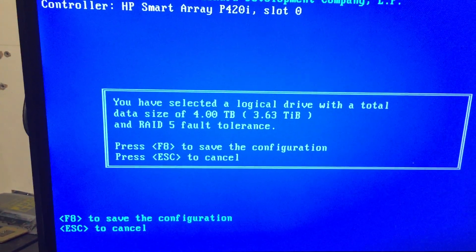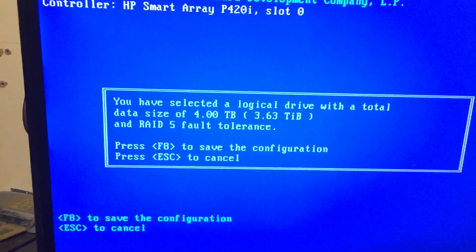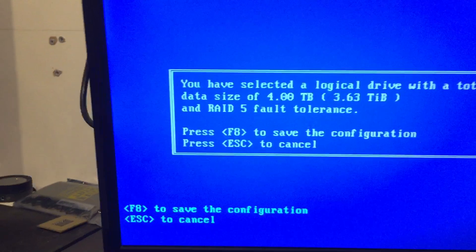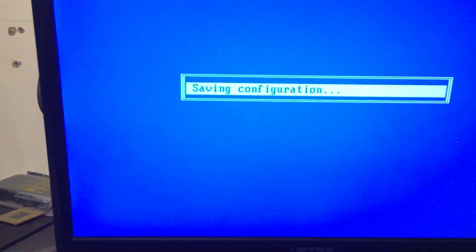When you have 6TB made up of 3x2TB drives in RAID 5, only 4TB will be available. Press F8 to save the configuration.